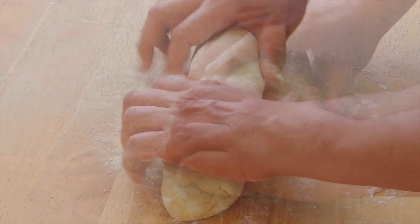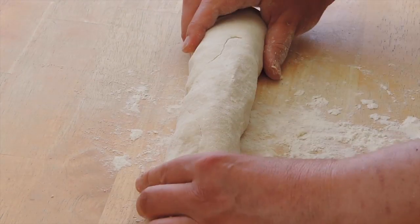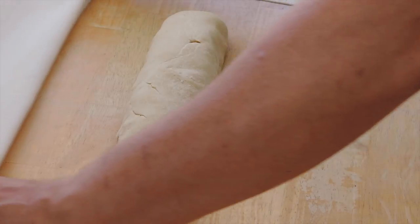Then, using your hands, roll it into a log shape. Cover and let it rest for 10 minutes.